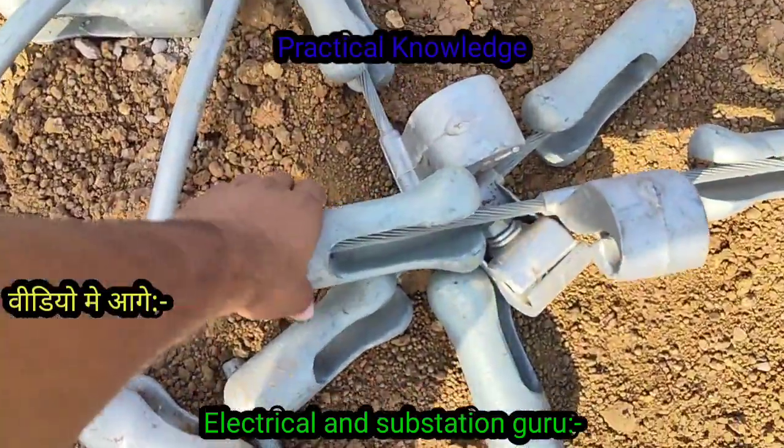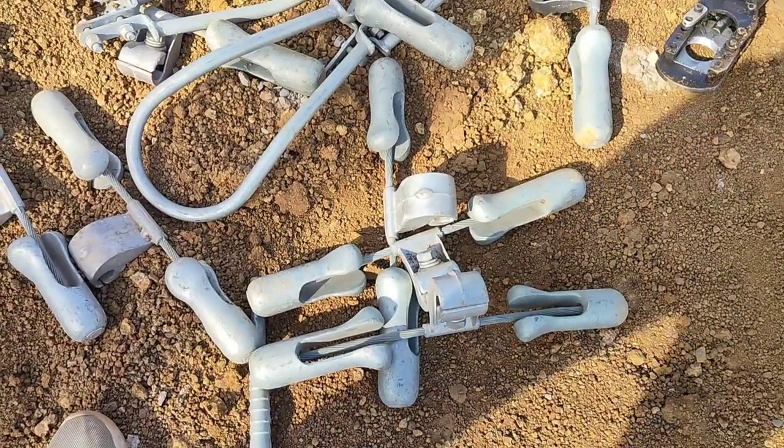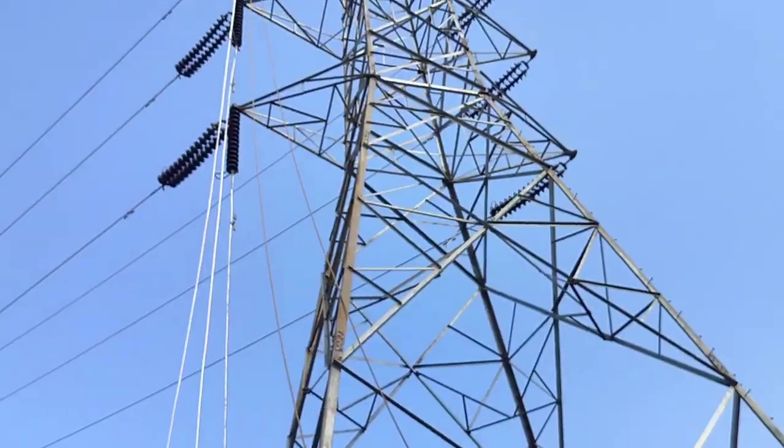Why do you put it here? It's called Bhaviris. What do you call it? It's called BD. What do you put it here? It's not going to come in the insulation.